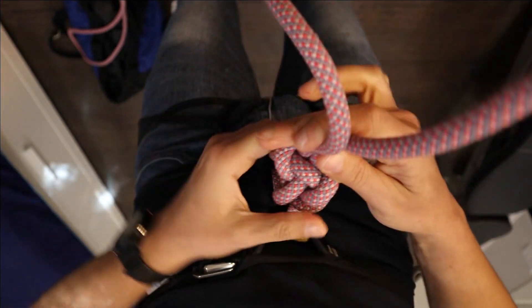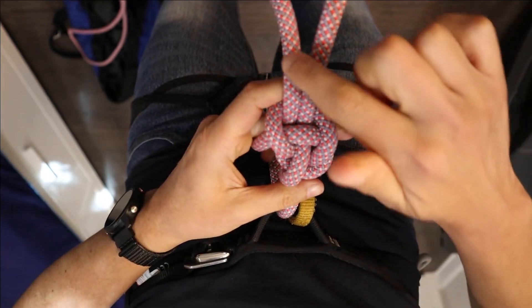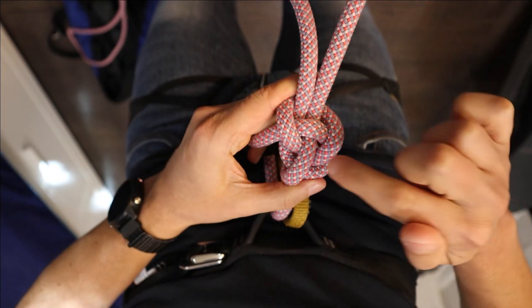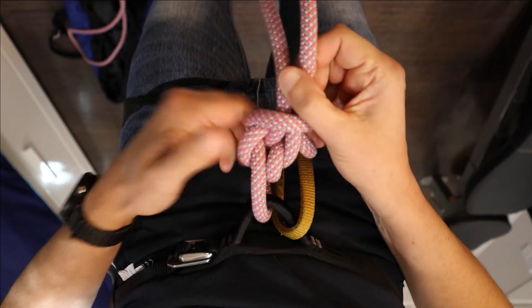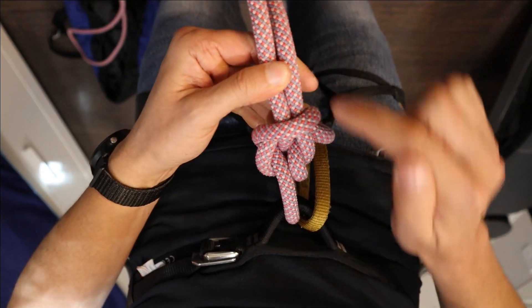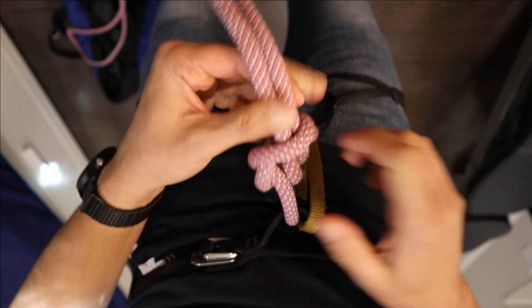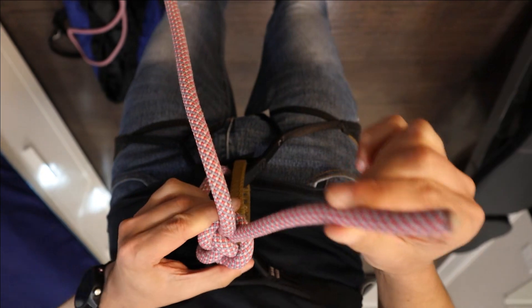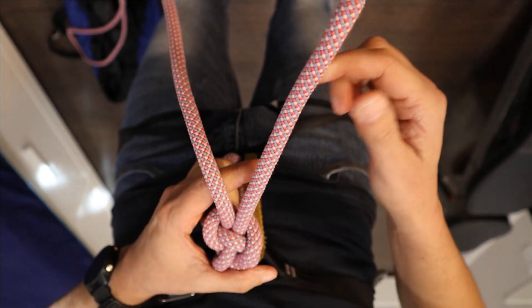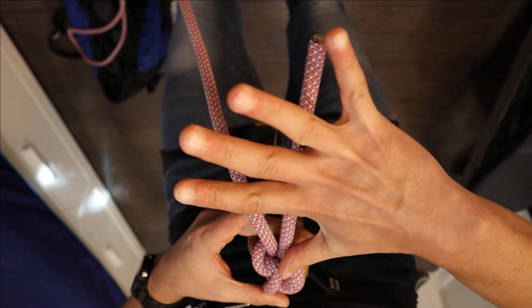Now tighten it well. Always when you tie in, you need to tighten the knot. So you see that we have a nipping loop that contains three strands of the rope in the middle. If you turn it the other side you will see also the nipping loop with three strands in the middle. There are three things you should make sure of. First of all, you need to have enough tail — anywhere between 10 to 20 centimeters is good. Like this — this is perfect.